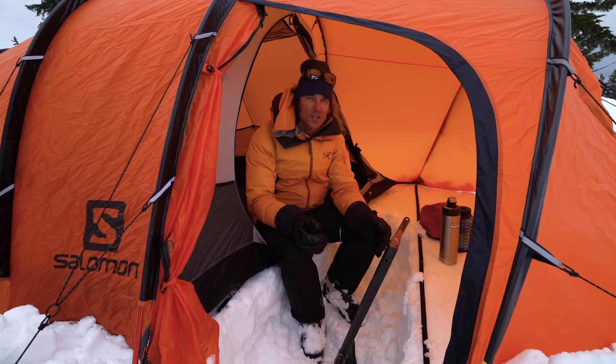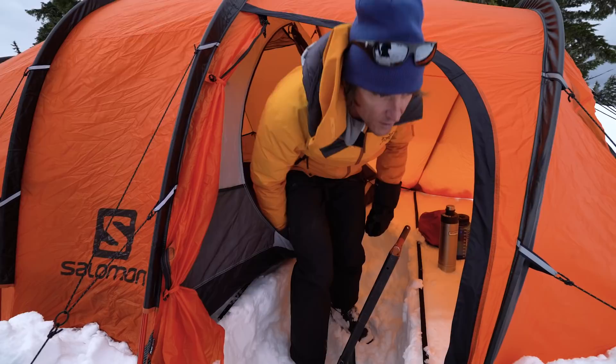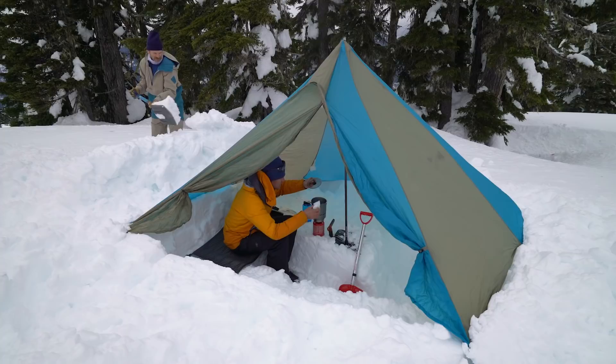Here's a pro tip that makes winter camping better than summer camping: you can dig a hole just outside of your tent so that every time you're getting out, you've got a great area to put your boots on, maneuver, and comfortably get up and walk out of your tent.